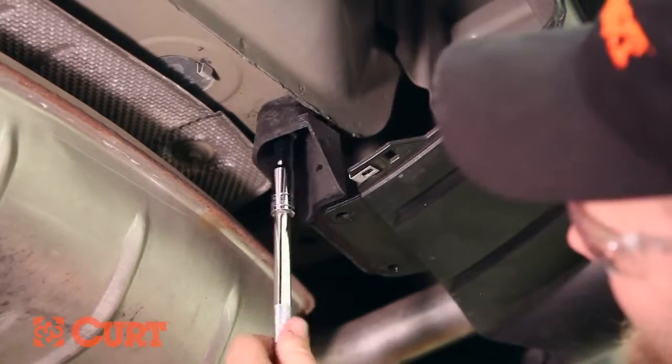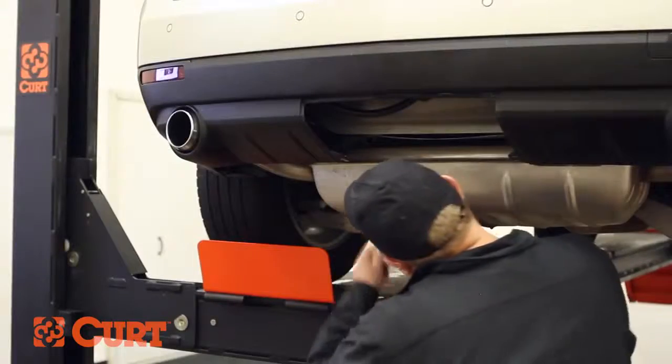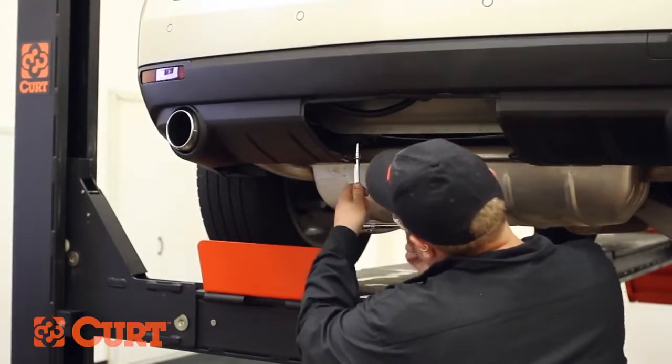Remove the nut securing the fascia panel support brackets to the trunk panel. Repeat this process on the opposite side.